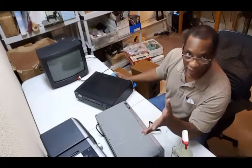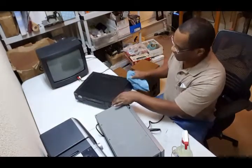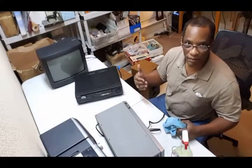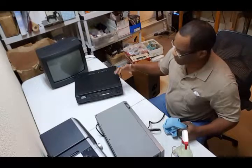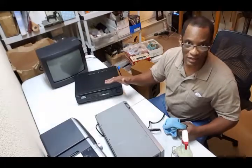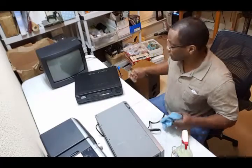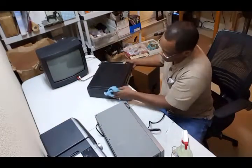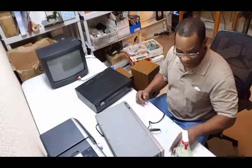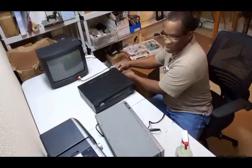I get very few returns — practically none — unless I miss something myself when posting. I get very few returns on these electronics because I mention what I tested and state 'no further testing done.' That way if they return it, they've got to repay the return shipping because I mentioned that. Otherwise you'd be paying the return shipping because you said it worked great and they said there's some part you probably didn't test.